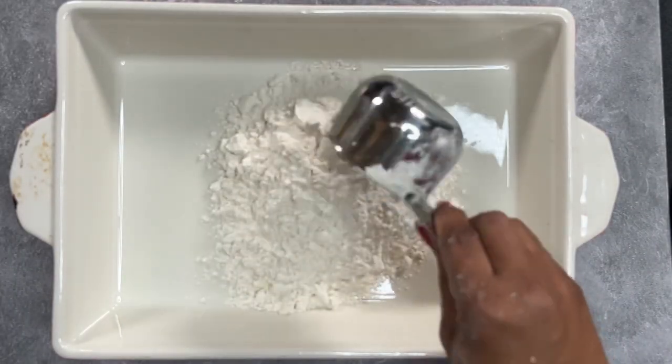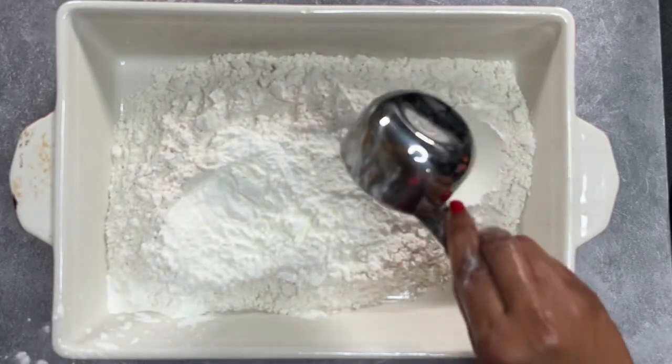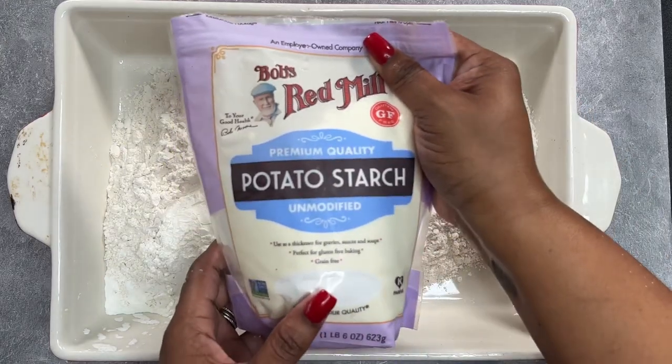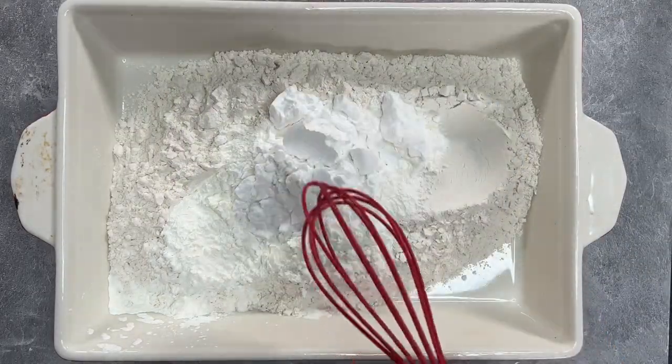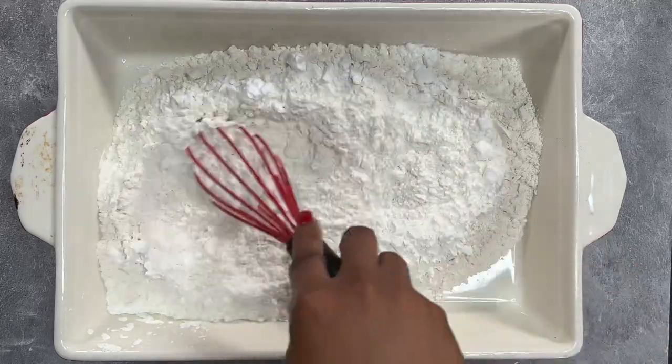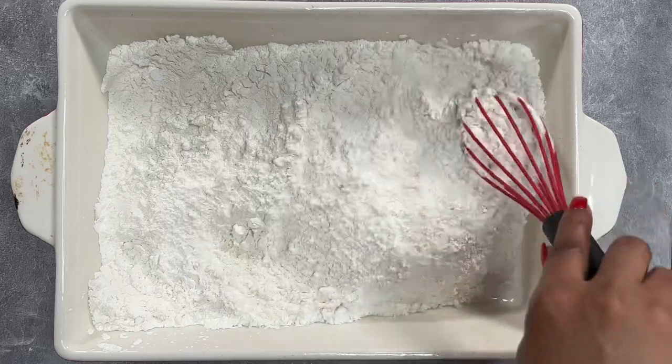We're going to be combining two cups of flour, a half cup of cornstarch, and then my secret ingredient to the crispiest fried chicken is potato starch — we're going to add in a half cup of that. We're going to mix it until all of those are well combined and then we're also going to season this up so that our chicken is nice and flavorful.